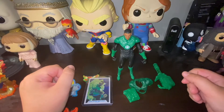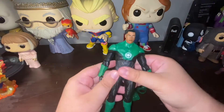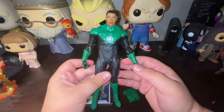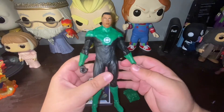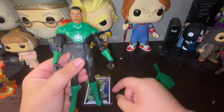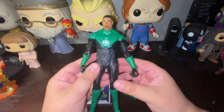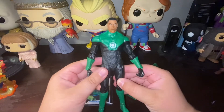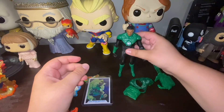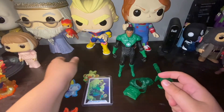Hi guys, welcome back to a brand new episode of Random Girls and Collectibles. I'm your host V, and today we have another action figure — the McFarland Toys DC Multiverse Green Lantern John Stewart from DC Rebirth. I gotta admit, I am not the biggest Green Lantern fan, however I bought this figure because I absolutely love it. Before we take a look at the figure, let's check out the accessories — we have quite a lot.